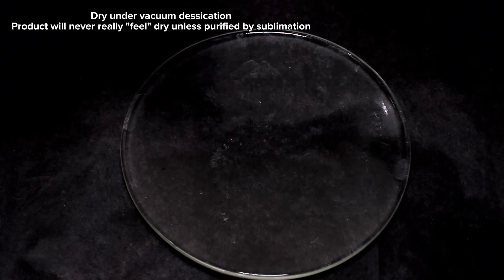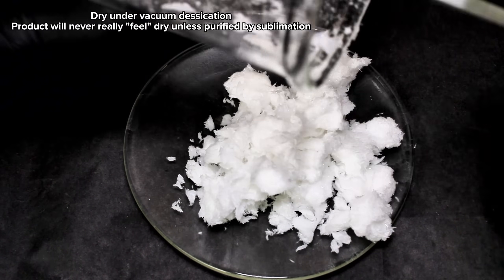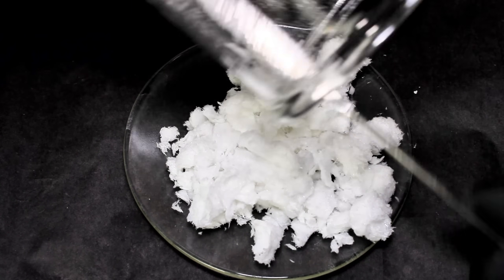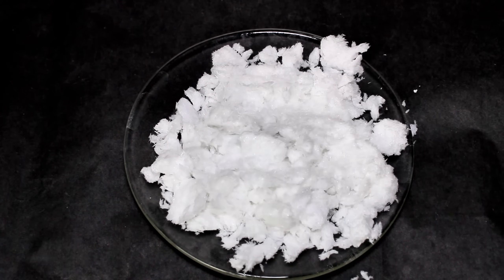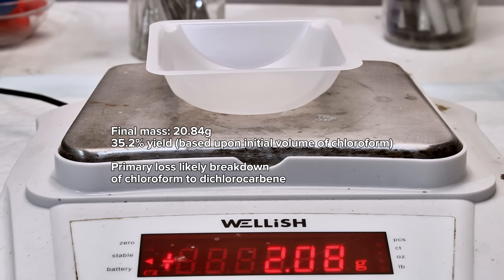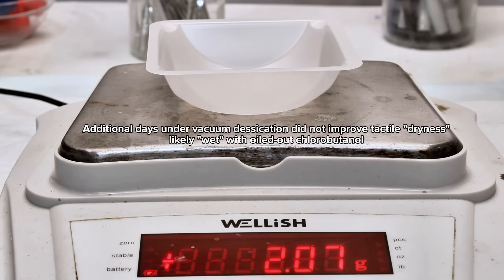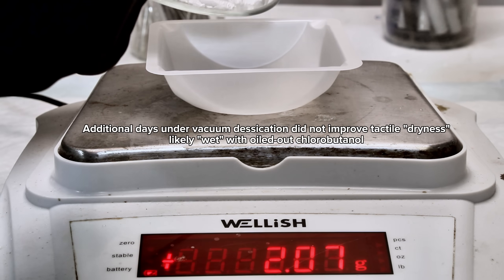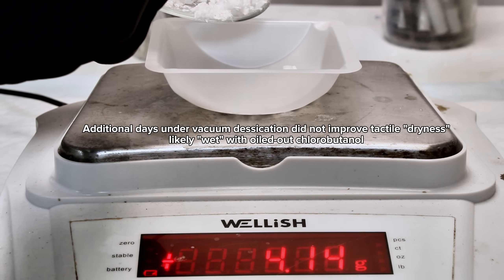These were then dried thoroughly by a few hours under vacuum desiccation and weighed for a final mass of 20.84 grams, representing a 35.2% yield. This yield is honestly around what I expected given the synthesis route, and it might have been somewhat higher if I'd started with pure chloroform. I tried weighing this again after another few days of desiccation as the crystals still seemed somehow damp, but the change was only slight and could honestly be due to sublimation of the chlorobutanol itself rather than removal of any residual water.